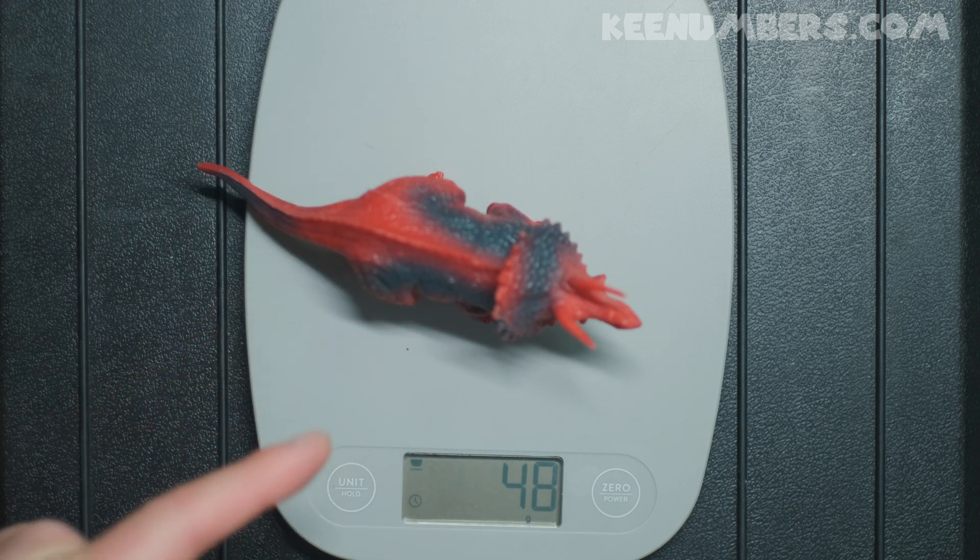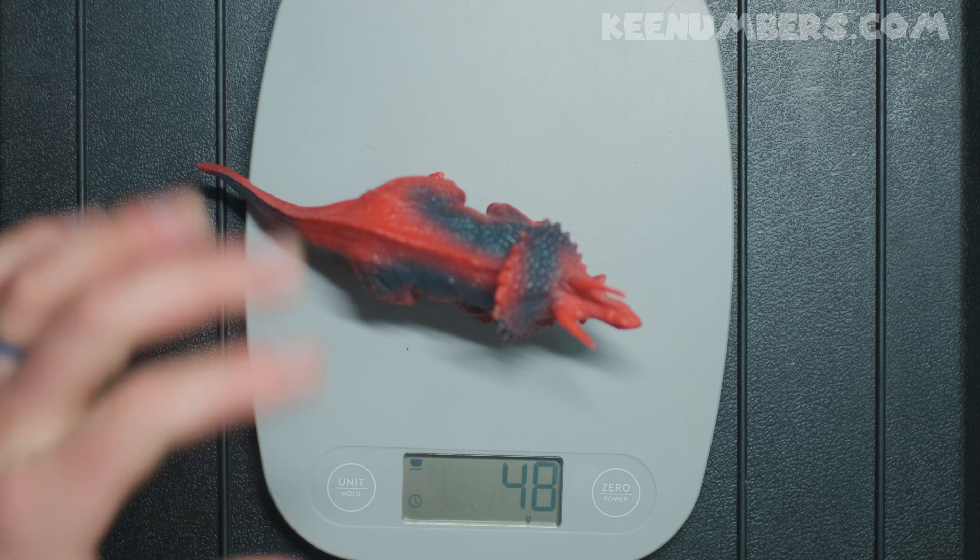Triceratops! This Triceratops toy is 48 grams. It doesn't have a lot of mass.